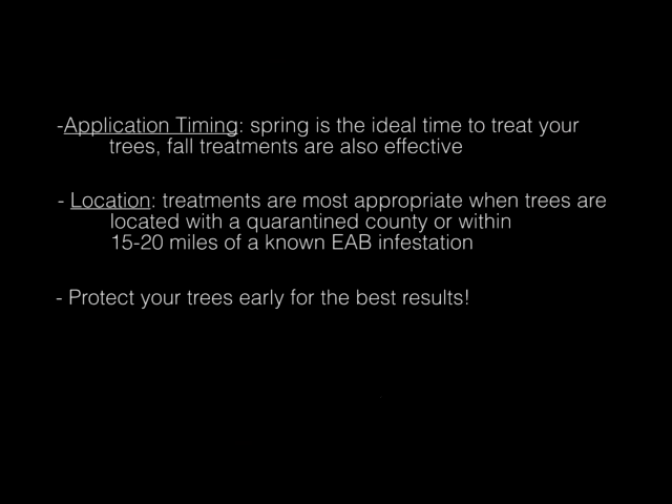When it comes to timing, spring is the ideal time to treat your trees for emerald ash borer. However, research has shown that fall applications are also effective. Treating your trees may be most appropriate if you live in a county currently quarantined for emerald ash borer or if you live within 15 to 20 miles of a known infestation. Insecticide treatments are most effective when applied to healthy trees; applications to stressed or injured trees may not be effective. Protecting your trees early yields the best results. Remember that every tree and situation is unique, and your county extension agents are excellent sources of information for maintaining the health of your yard trees.